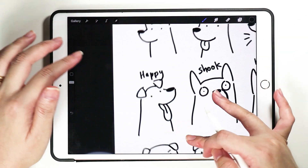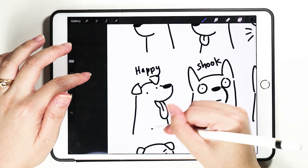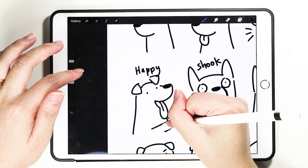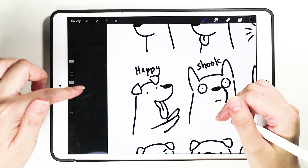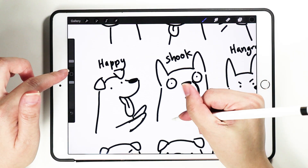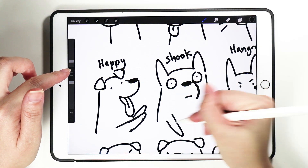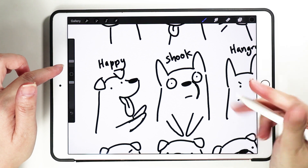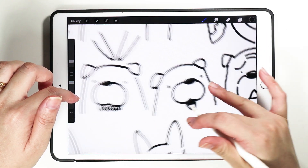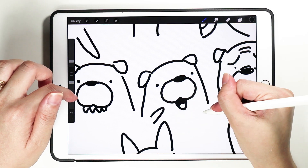And then for happy dogs, you can draw them excited — maybe jumping on the humans for food. So you have the hands this way. Or if you're happy, you can do this too, holding on to your mouth, looking happy. And if this dog is tapping on that dog's shoulder like 'how are you', you just draw it this way.